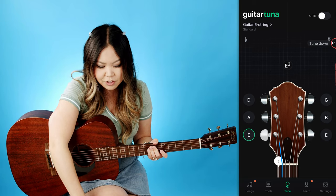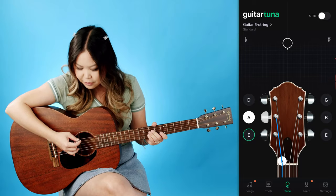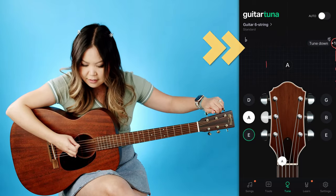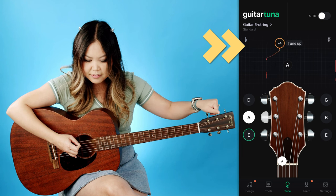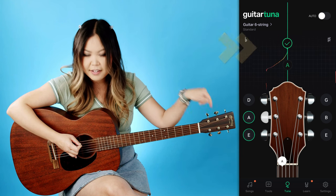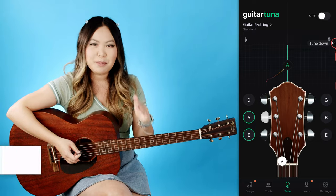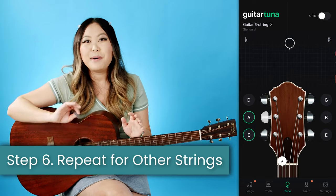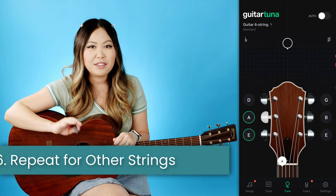Press the A string in the app, play yours — mine's too low so you want to turn the tuning knob until it tells you you're in tune. Repeat that for all of the strings and that's how you tune in manual mode. But let me show you something cool you can actually do with auto mode.